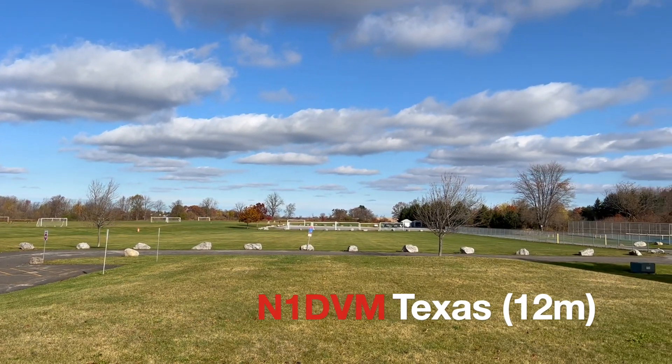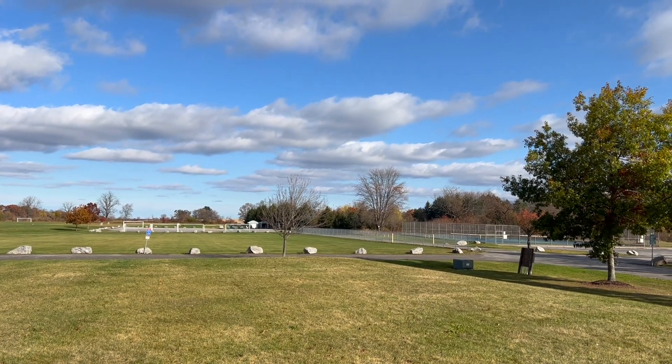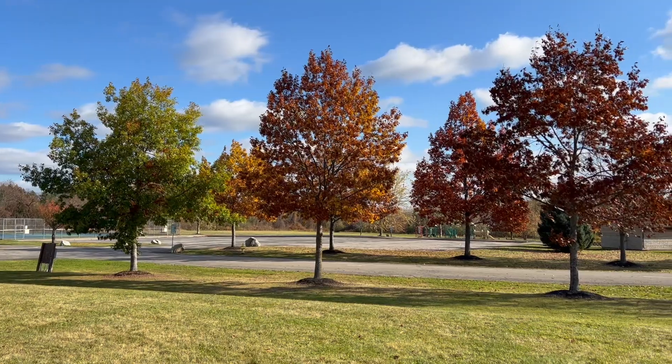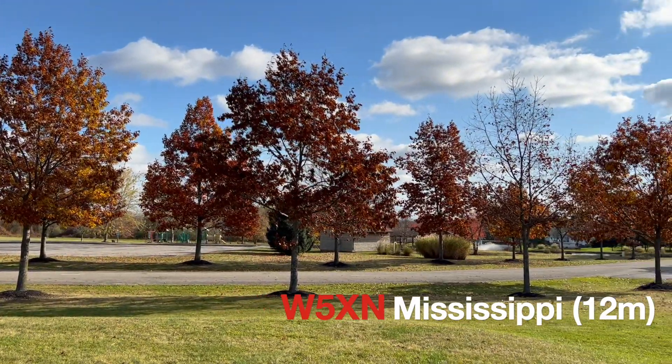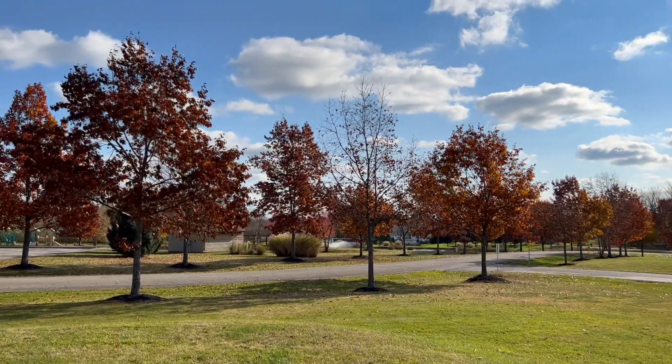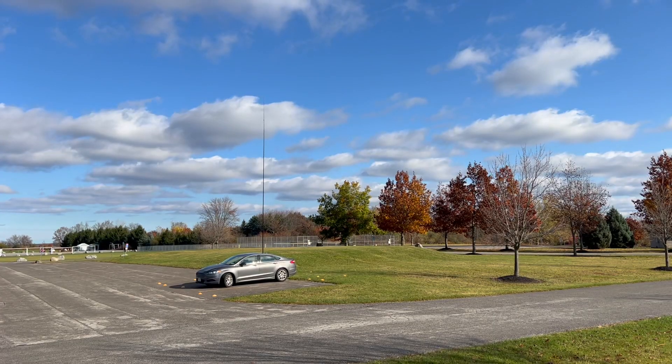November 1 Delta 6 Mike. QSL, you're 5-2, North Texas, 5-2 North Texas. Whiskey 5 X-Ray Norway. QSL, you're 5-9, true 5-9, Mississippi.